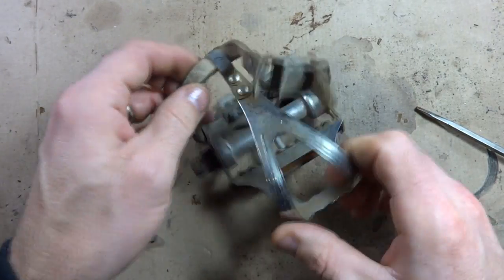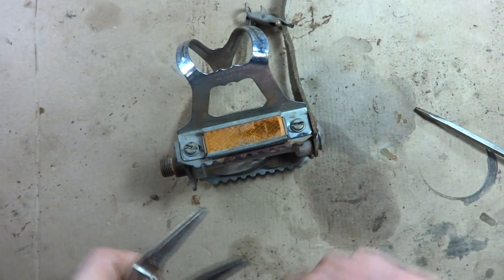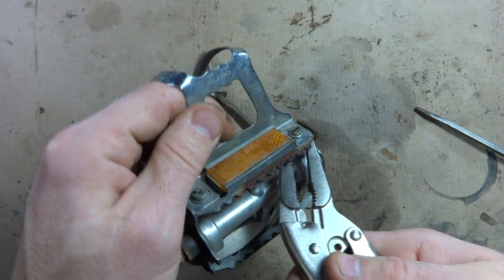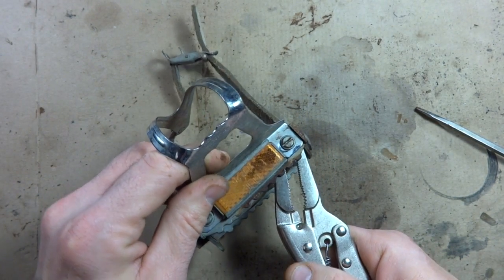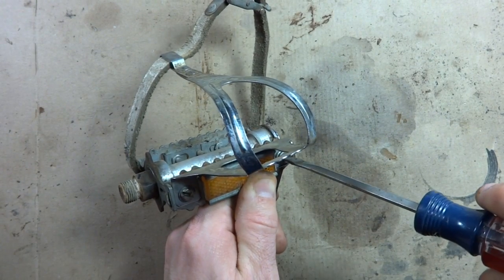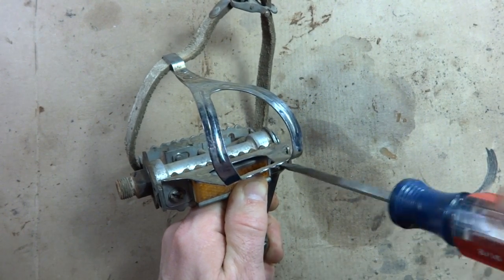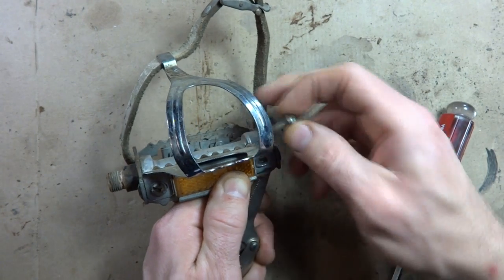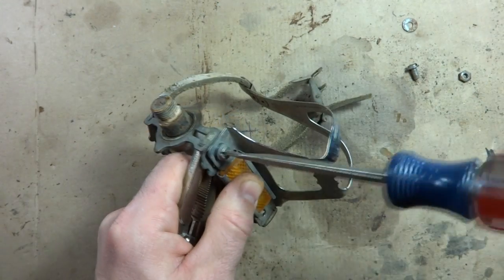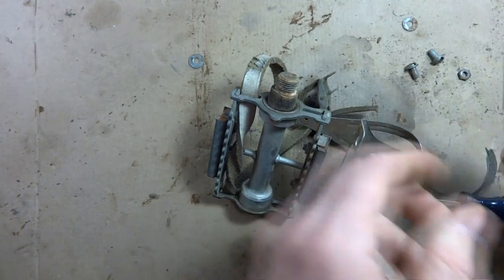I've got the pedal here. The first thing I want to do is remove the toe clip — there are two little screws holding that on. I don't have a wrench to fit these; I think they're 9mm or something standard. So I'm going to use vice grips to clip on the little nut on the back and just use a regular flat-tip screwdriver to remove these. There's a nut and a washer on the back side there.